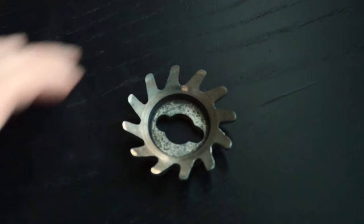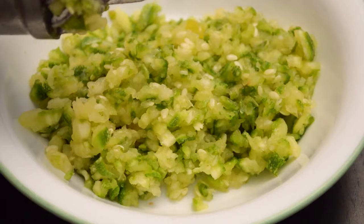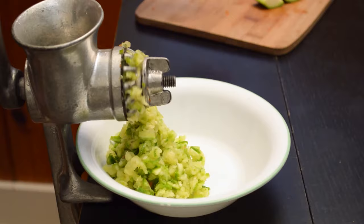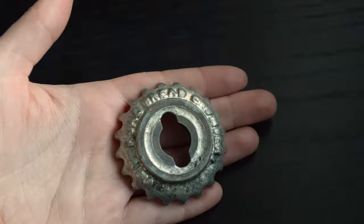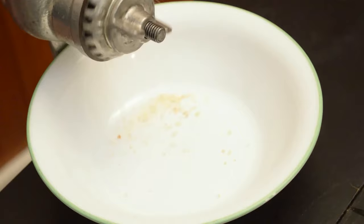I'm using the second blade to mince up some summer squash. The consistency comes out like relish. When I'm adding stuff to the hopper, by the way, the size of the pieces are about 1 inch cubes. The next attachment says breadcrumber on it, so I used it to make breadcrumbs. They turned out as expected.